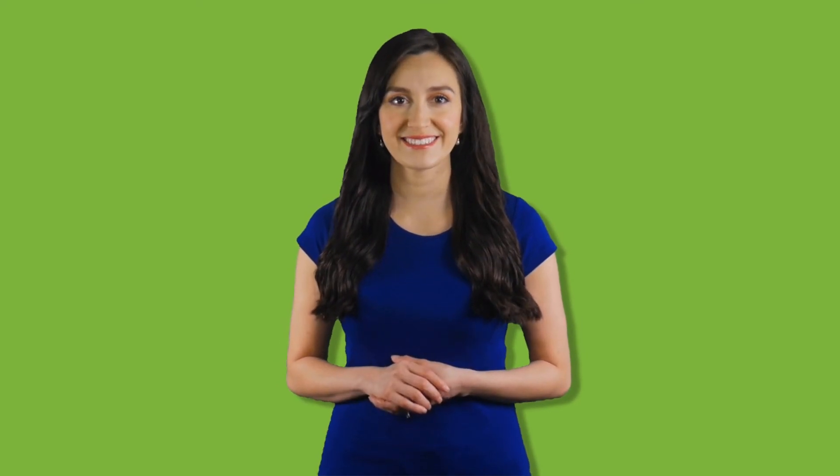Thank you for watching. Don't forget to subscribe and hit the bell notification. Bye-bye.